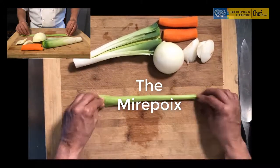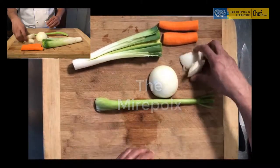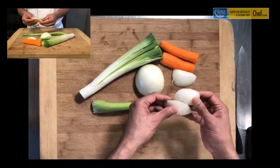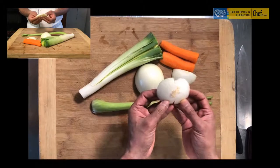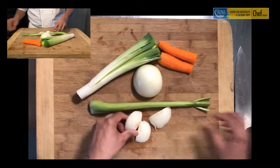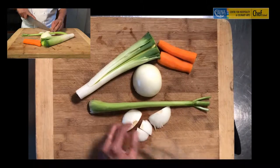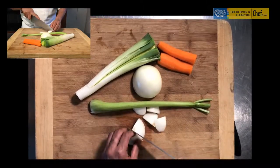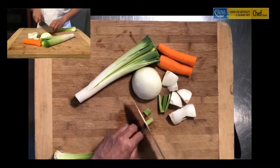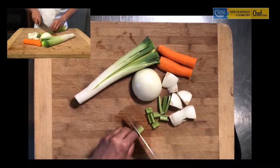Here we are going to cut a basic marapua. A marapua is generally used for various stalks, or for that matter even roasting bones and stuff like that. I have saved some trimmings from the previous cuts of onions that we could use for a marapua. In case it's a bit too big, I will just cut them into smaller pieces. Generally speaking, a marapua is roughly cut pieces of onion. There are three different types of cuts.